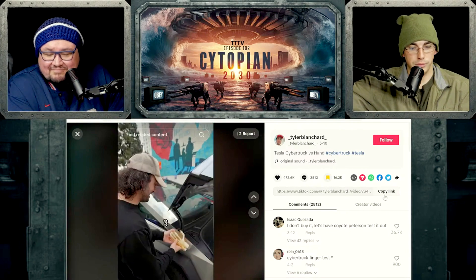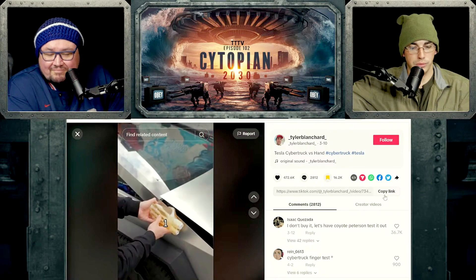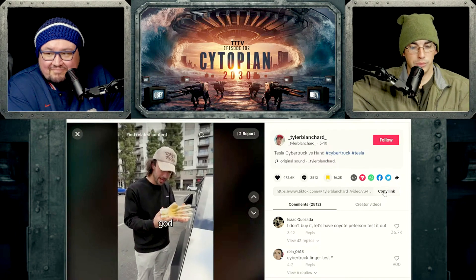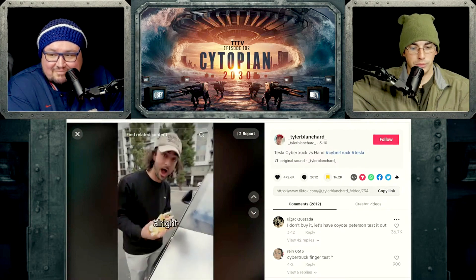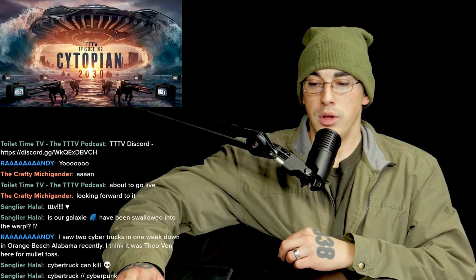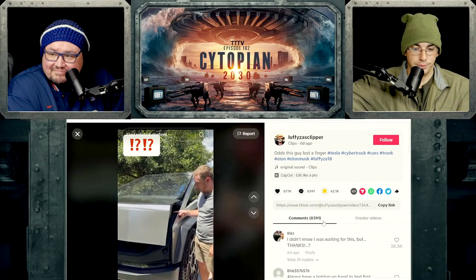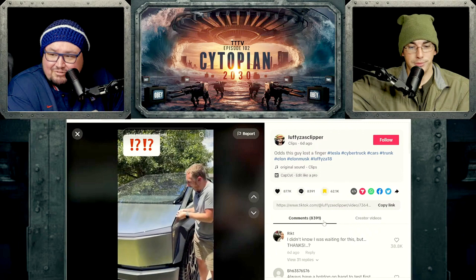Putting the thumb in there — the thickest of the bones. Three, two, one. Oh! The thumb broke clean off. Oh my god, this thing didn't even flinch. Now some guy actually put his real finger in there. He's been waiting for this — the finger. Without further ado...